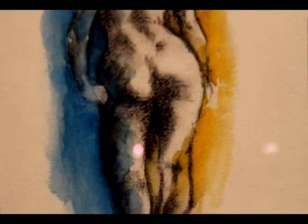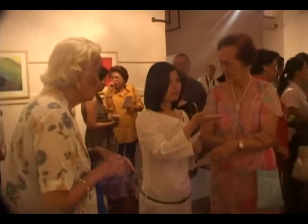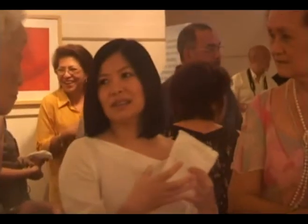My medium is watercolor. Ever since I've been working with watercolor, it's where I'm comfortable with. I started — my first exhibit was about 15 years ago. And then from then, I stopped because I wasn't too sure about my art. 15 years later, I was able to finally come to the concept that I really wanted. So I went back and concentrated on it again. It's really about watercolor.